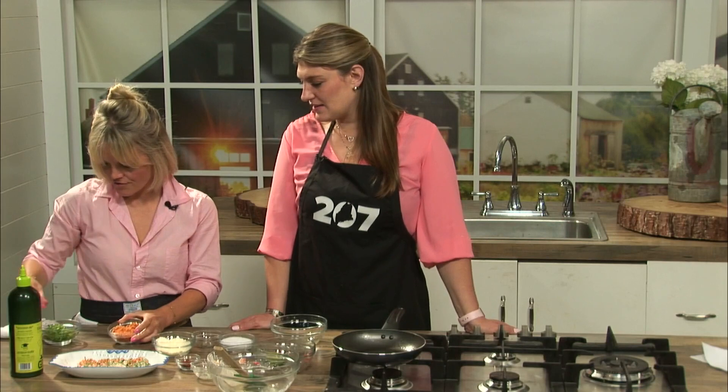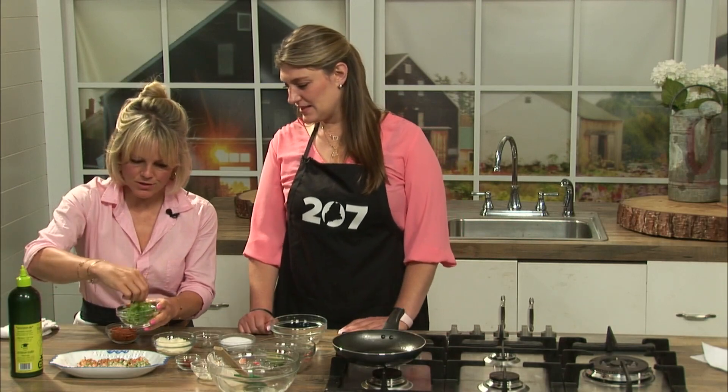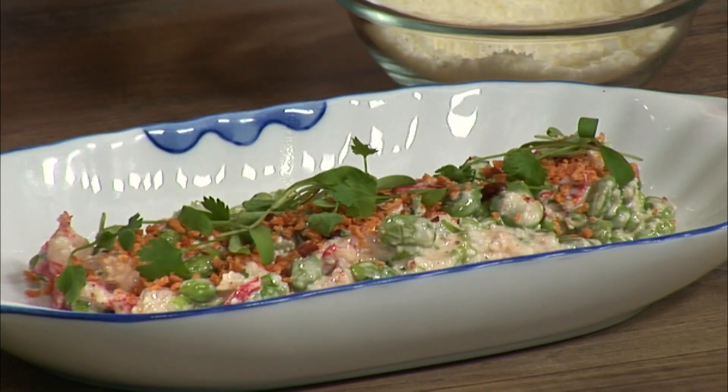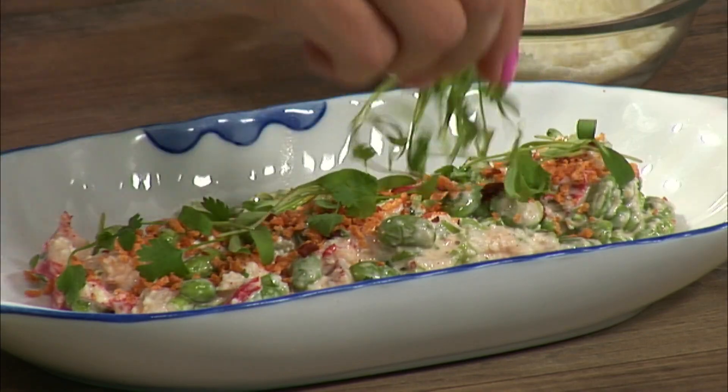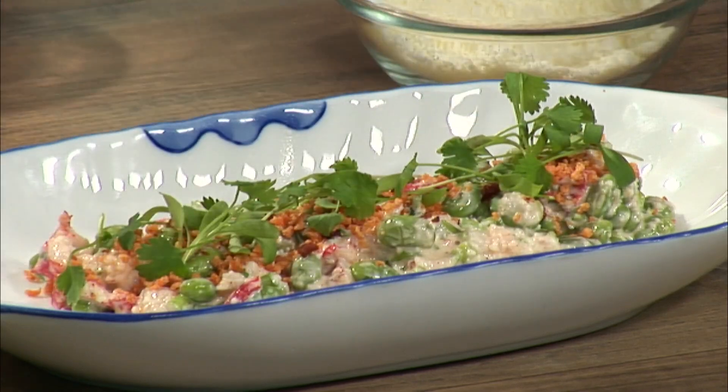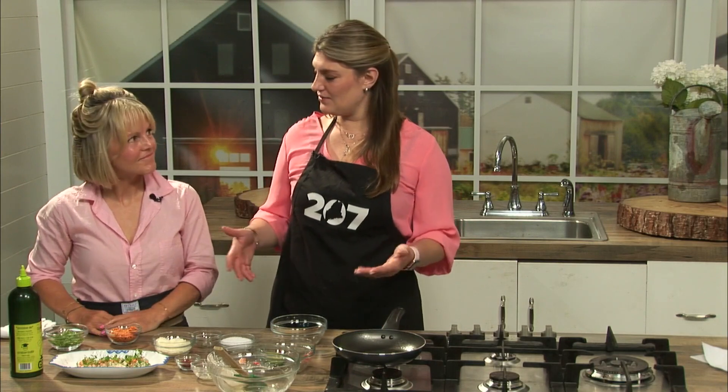And then top it off with some fresh micro cilantro to really infuse it with some nice herbaceous qualities. That looks good — and that's it! A little taste of Maine, a little taste of Mexico, all on a plate. Thanks so much for teaching us how to make this. If you want to make this recipe for yourself, just head to the 207 section of our website or our app — and don't go anywhere, we've got more 207 for you right after this.